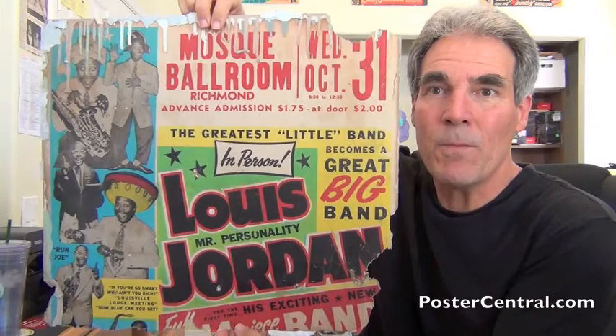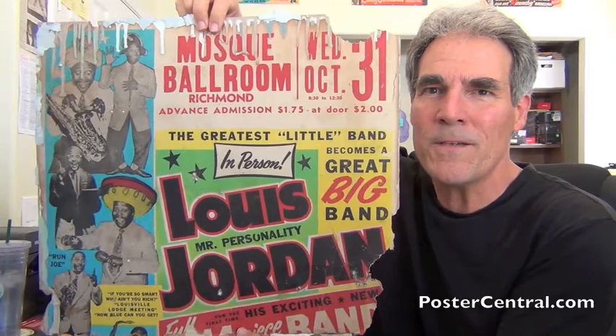Hi there. Thanks for coming by PosterCentral.com's video blog today. I'm Pete Howard, and boy, look at this Louis Jordan from 1951.